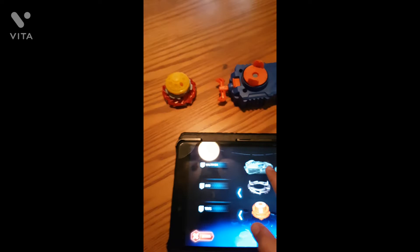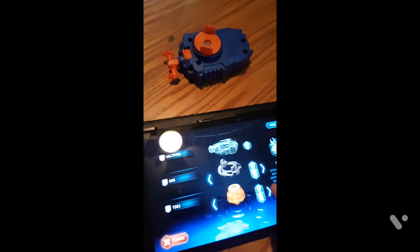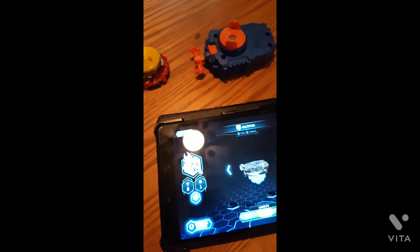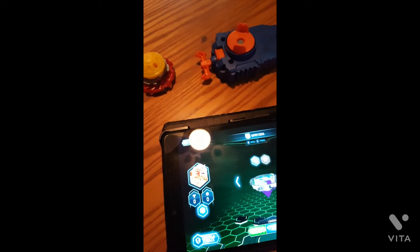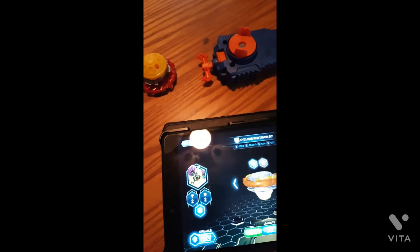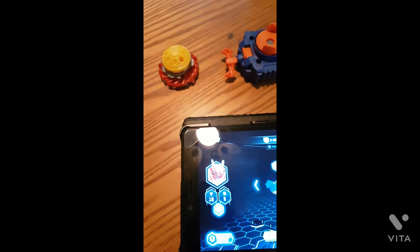In the app you can't change the tip since it's already set in the game, but you can customize with tips and forged discs. There are a lot of options — Slingshot tip, Waltryk, Spryzen, Rudder, the original Roctobor, Kerbeus, Ace Dragon, Cyclone Roctobor. There's also Z Achilles A4.